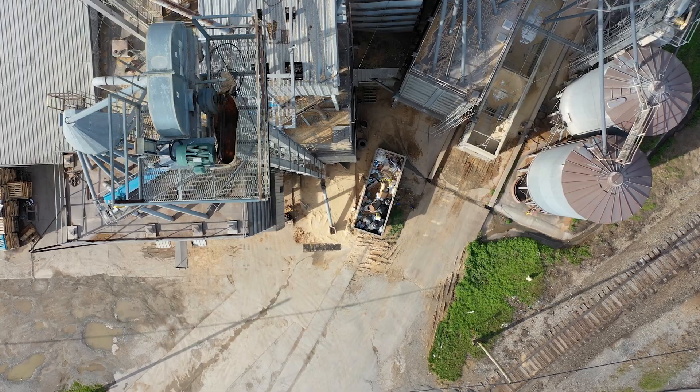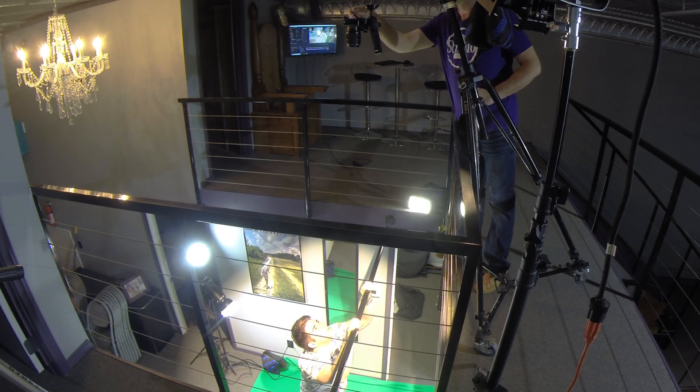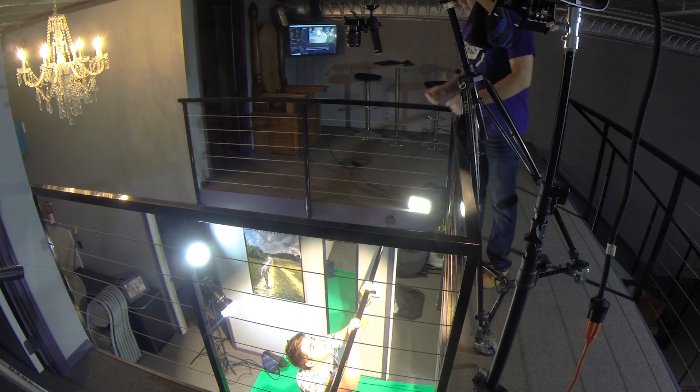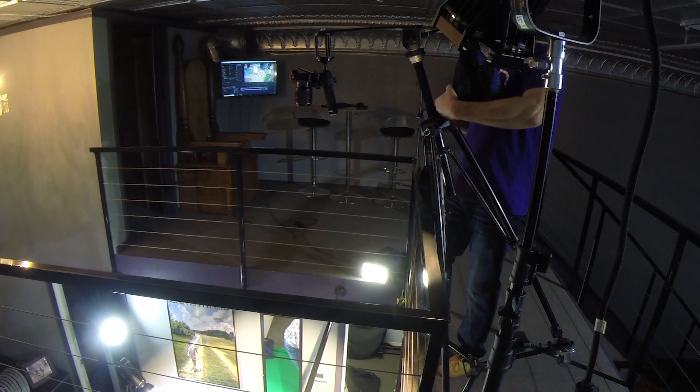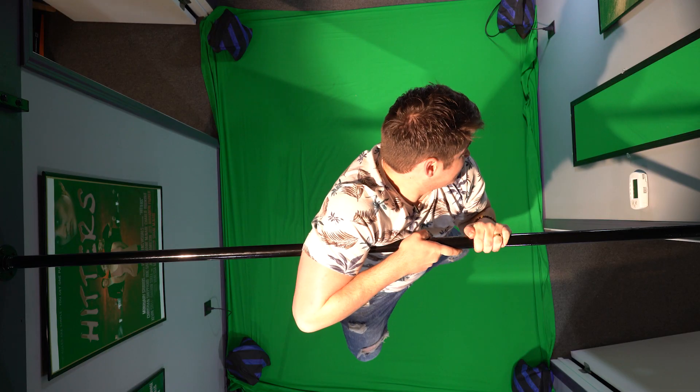The main thing about our green screen footage is to make sure that it matches our aerial footage in terms of lighting and angles. The aerial shot I did with my drone was straight above the tower, so I need to make sure that my camera is straight above Grant while he's hanging, otherwise it's going to look like he's hanging off at an angle. I had to rig my tripod up a little differently so that the camera would be out far enough to be looking straight down at Grant while he was hanging.